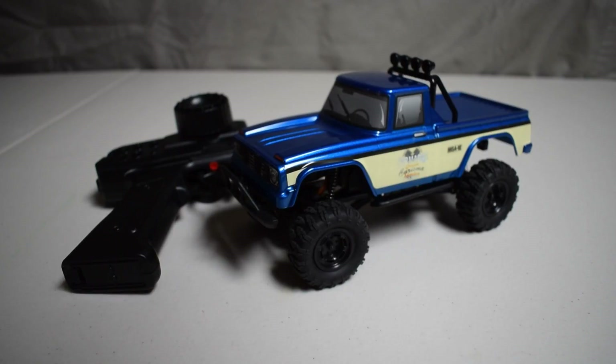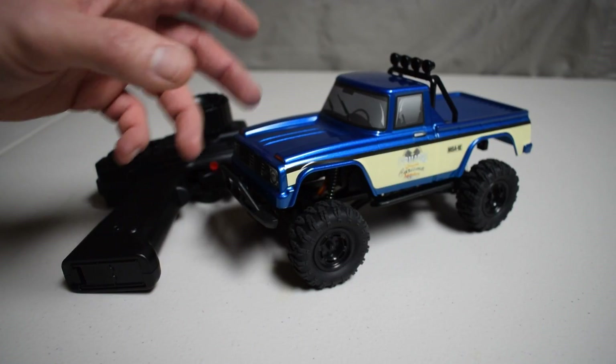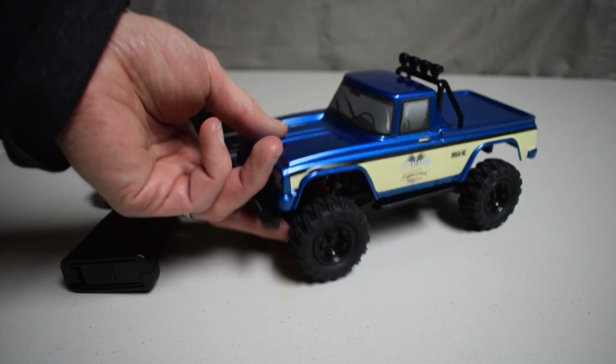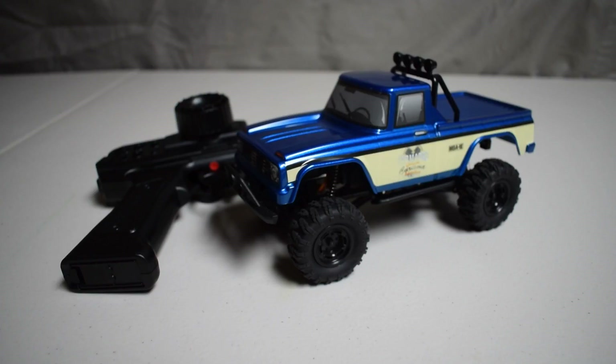We're going to take a closer look underneath and dive into these little rigs. For what they are, 1/24th scale, just above $100 — $119 to $125 depending on where you get them — I think you get quite a bit for your money. I've been having a blast driving this. I have yet to take this outside, but I'm sure it's going to fare just as well outdoors. This thing has driven over my go-to foam blocks, piles of toys, pillows — anything — and it looks scale while doing it. So it checks a lot of boxes for me.